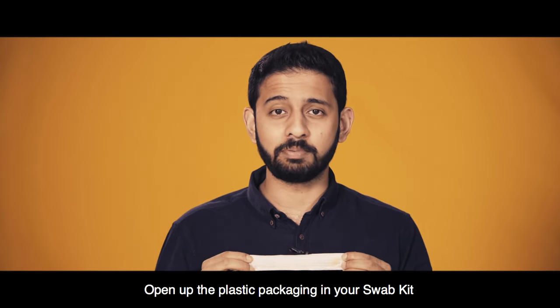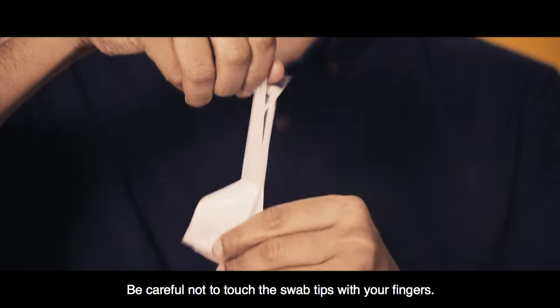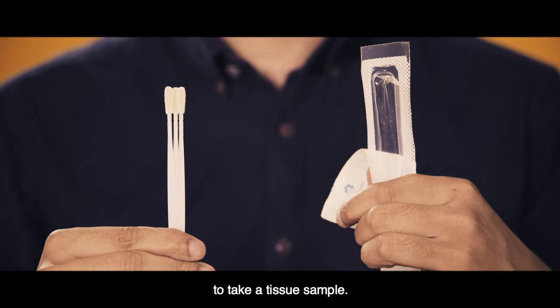Open up the plastic packaging in your swab kit and take out the swabs. Be careful not to touch the swab tips with your fingers. Remember to use each swab only once to take a tissue sample.